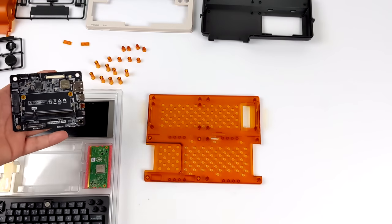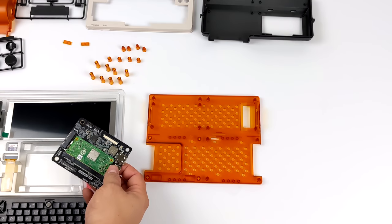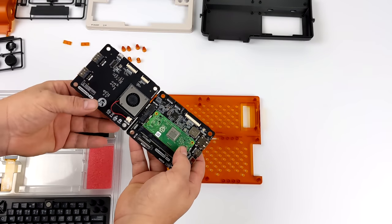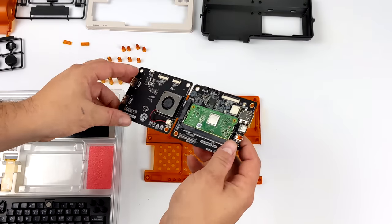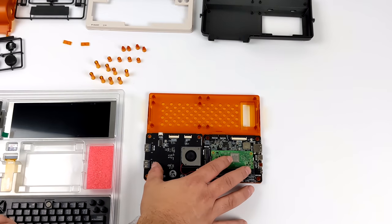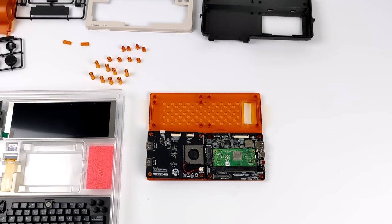This is going to be your main board — the carrier board for the CM3. This can be upgraded down the road with a more powerful unit, but I really do wish they would have just gone with a CM4 right out of the box. This also includes a fan to help keep that Raspberry Pi CM3 nice and cool. When we're done with this, we'll actually have three USB outs, USB Type-C, and HDMI.